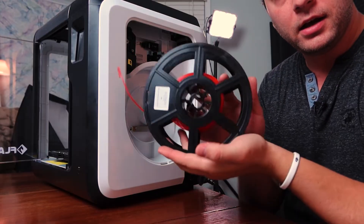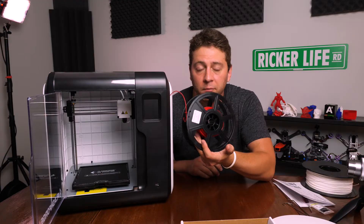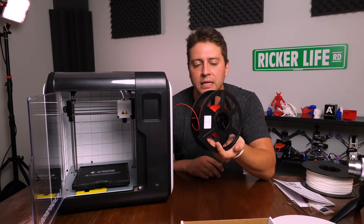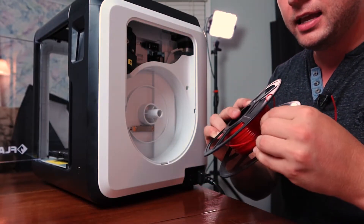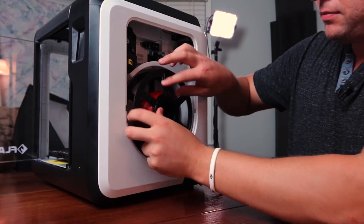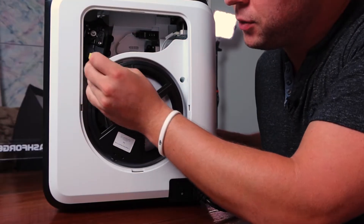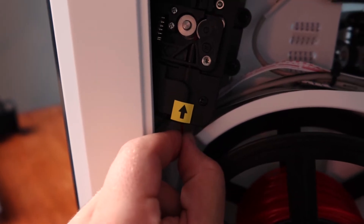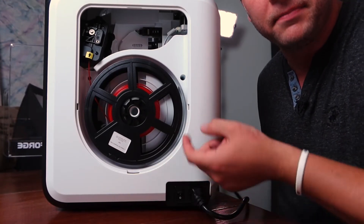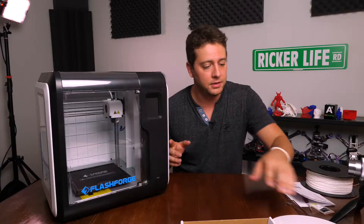We open up the door, and we're using their PLA that they sent along with the printer. You get one spool of PLA — I got red — and it's just a starter spool, only .3 kilograms. You fit it in here, feed the filament right up through where that yellow arrow is, then you load the filament and it kind of takes control: it'll heat up the extruder and eventually start feeding. It's really easy to load the filament, and then you just put the door back on.